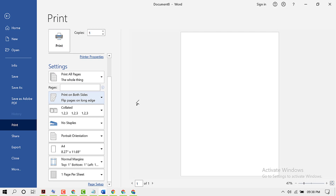So like this you can print A4 size both side in MS Word. Thanks for watching this video.